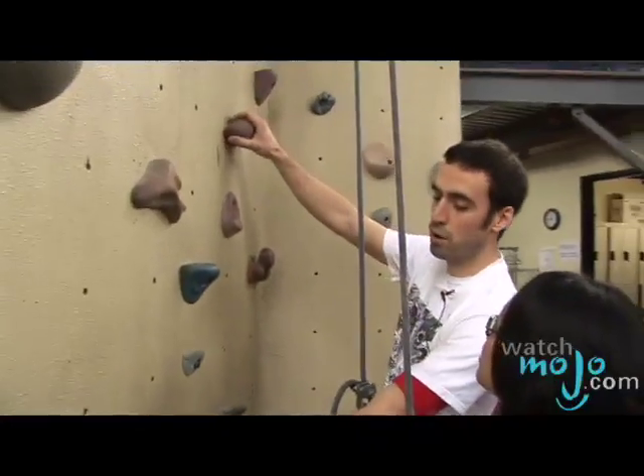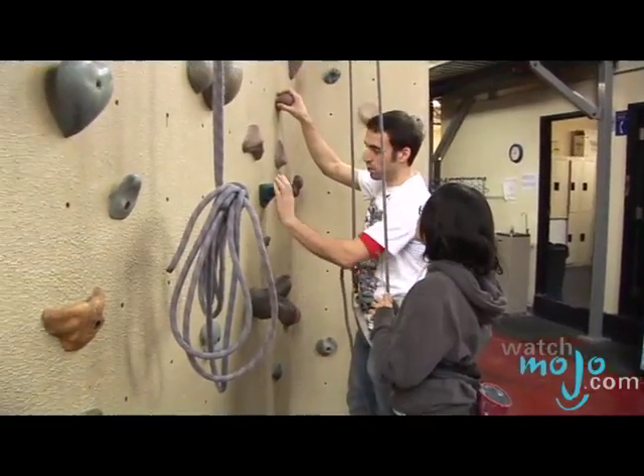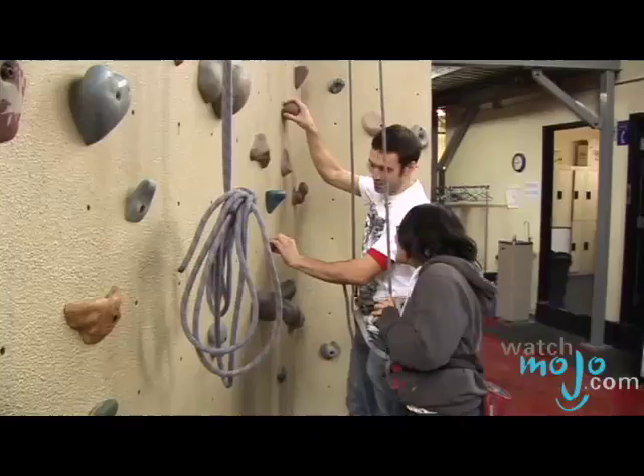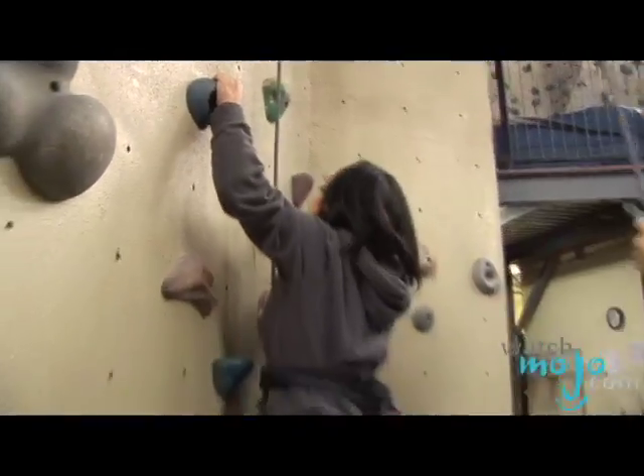Obviously, you're going to look around for the holds. You want to use the bigger ones for your hands and the smaller ones for your feet. If you're trying to hold a rock that's way too small, that means it's probably for your foot. That being said, don't think about anything too much — just try to climb and enjoy yourself.